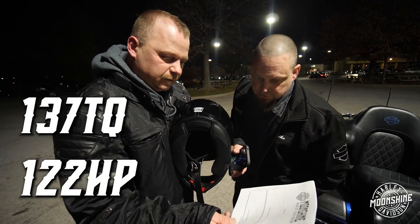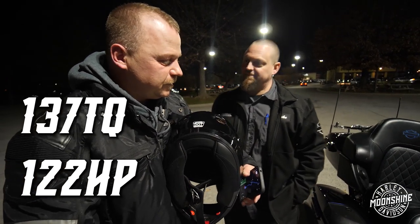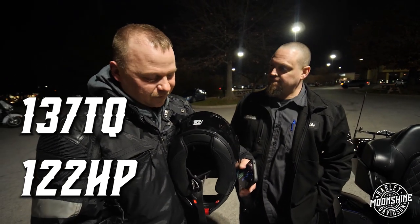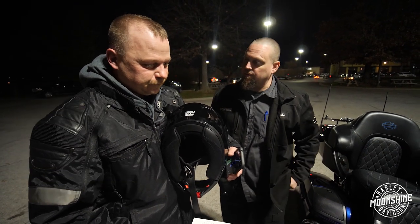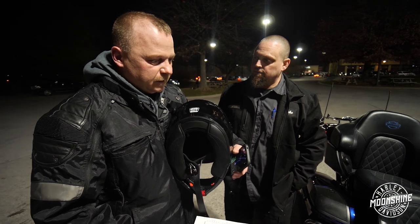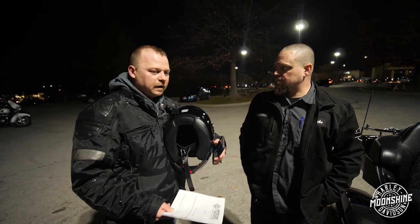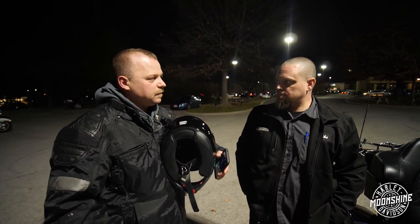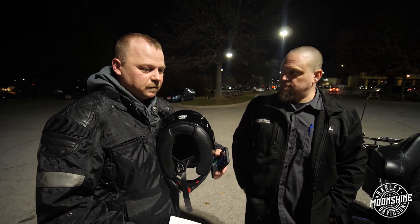Almost 137 foot-pounds of torque and 122 horsepower. I love it. I feel it too. I'm excited, man. I can't wait for the weather to turn. And all we did was put a smaller cam than what Harley had on there originally. You can really feel like I get so much more out of each gear. Before, it was like I have to switch faster to get to the speed that I was going.